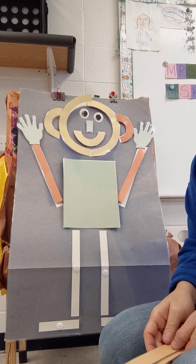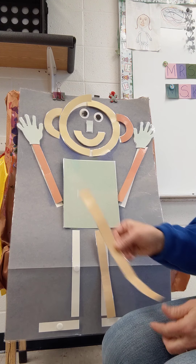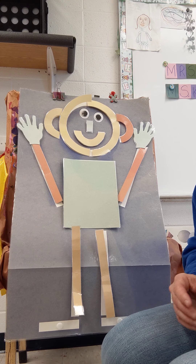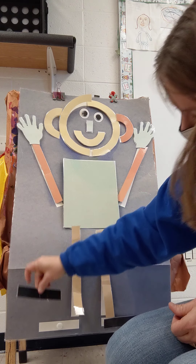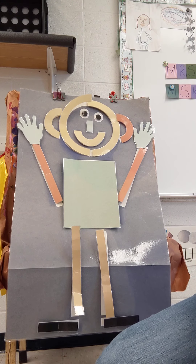And you can use the little lines for hands. Mat man has two legs, two legs, two legs. Mat man has two legs, so that he can stand. Mat man has two feet, two feet, two feet. Mat man has two feet, so that he can walk.